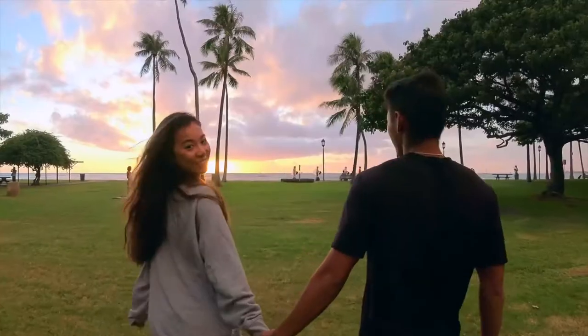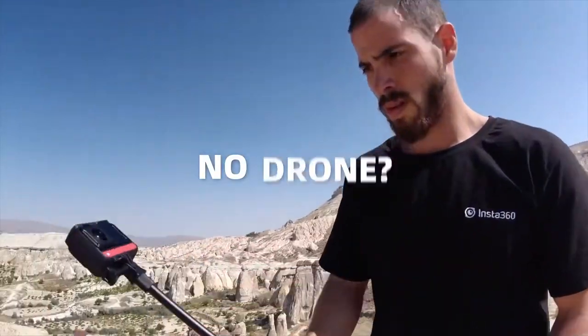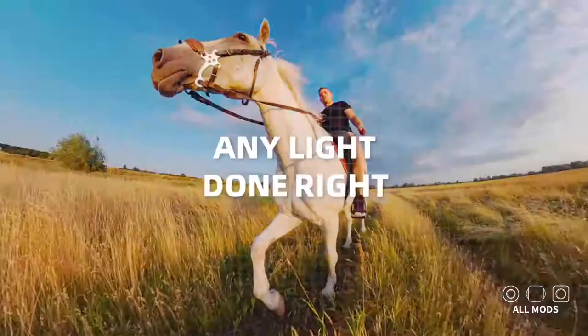When I look at the Insta360 ONE R promotional video and what they provide, it's really amazing — you will never miss a moment. Not only that, if you guys like hyperlapse, you can do that. And if you don't have a drone, you can use this and it seems like it is a drone. It's pretty cool what technology can come out with these days.